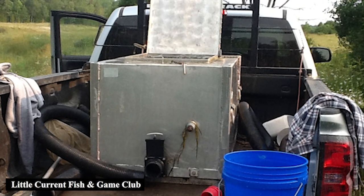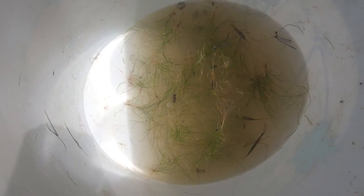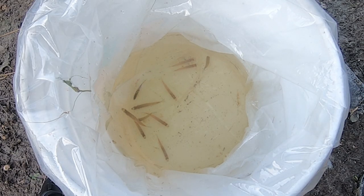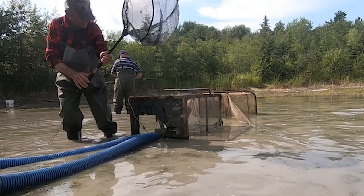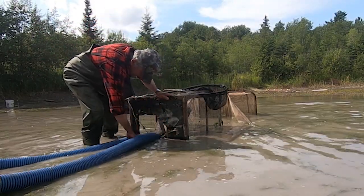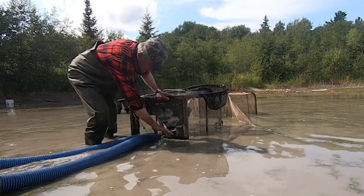Step 6: Whichever method is chosen, there will soon be a tub full of walleye, aquatic vegetation, insects, etc. Act quickly to transfer this menagerie to fresh, clean water. Step 7: Algae, water boatmen, etc. can be removed by hand or by dip net. Make sure algae is removed from the raceway or it will clog screens and drains.